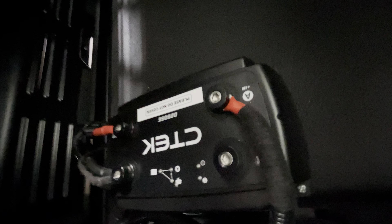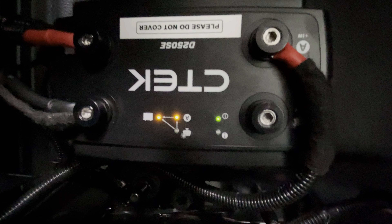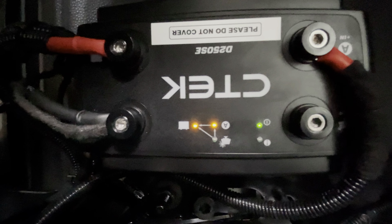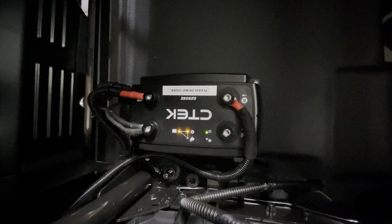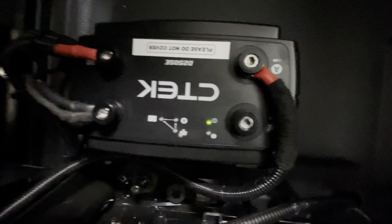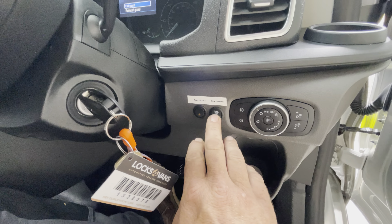When you start the vehicle the CTEC gives a nice healthy charge to the leisure battery. We need to give the CTEC an ignition feed — down in this corner with the seat off there's a nice simple three-way plug with a good earth, a good live, and a good ignition feed, so we just tag onto that to tell it to turn on when it sees the ignition come on. When I start the engine you'll see it kick in — there you go, it's gone from alternator to battery. That's now charging the leisure battery. It kicks in as soon as you start the van, tops up the leisure battery, and turns off when you turn the ignition off. The leisure battery is now separated on its own.